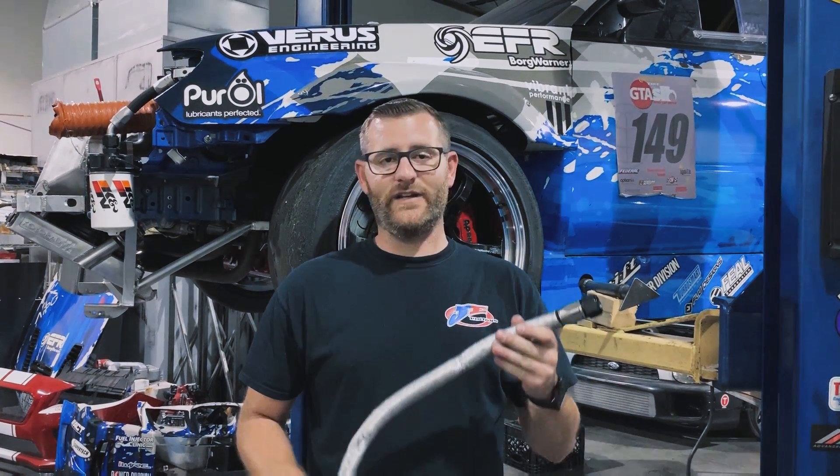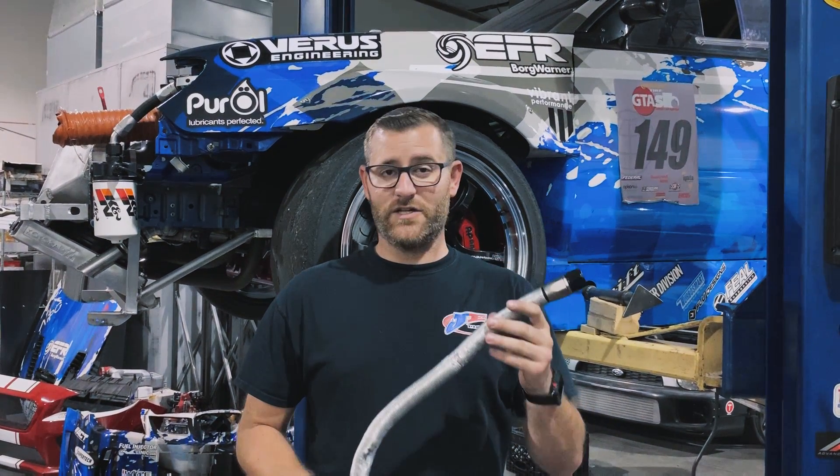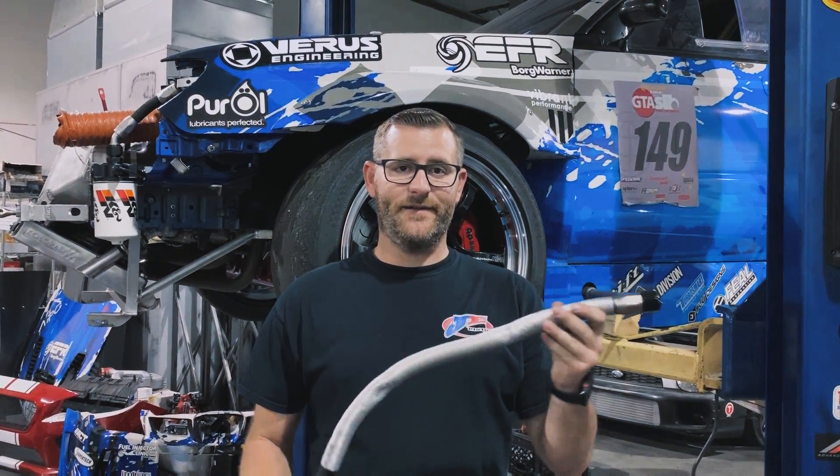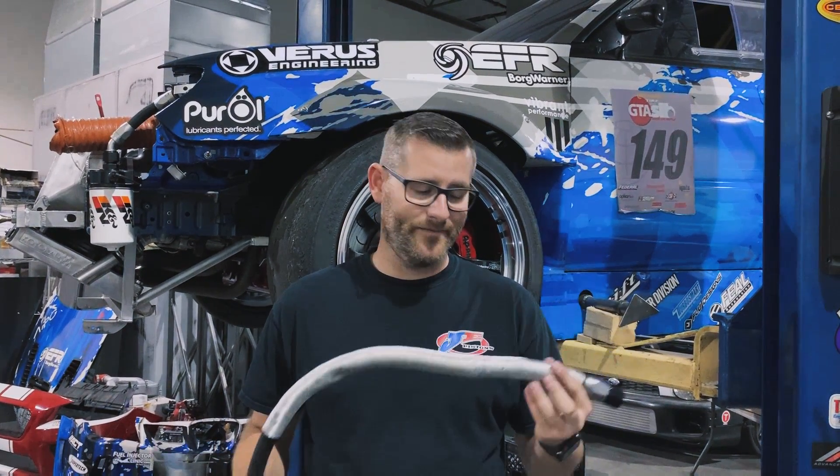As many of you might know, we had a catastrophic engine failure in the car in 2017 at Super Lap Battle. Even though we have a dry sump setup, the oil pressure was fluctuating. We brought this down to not having the correct style line in the car.